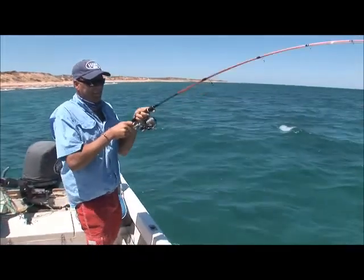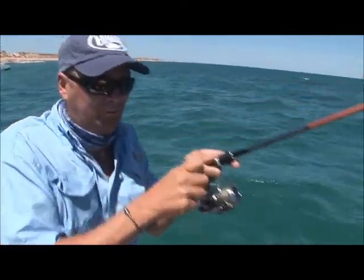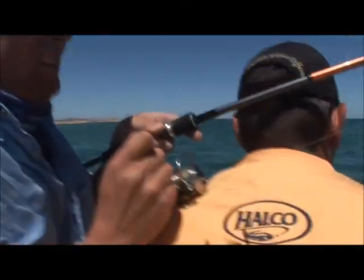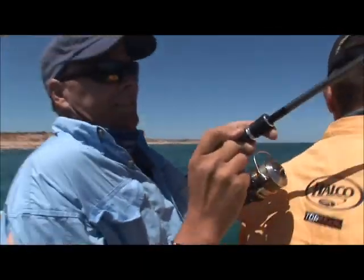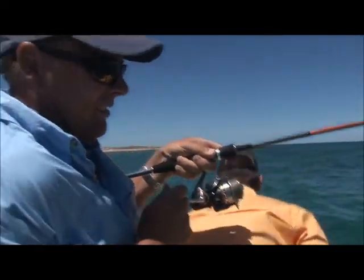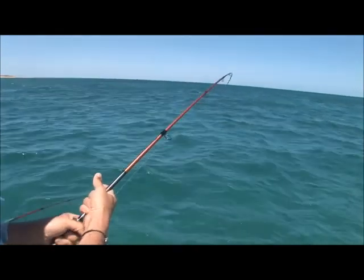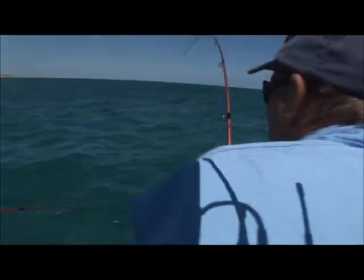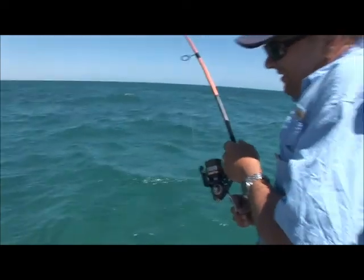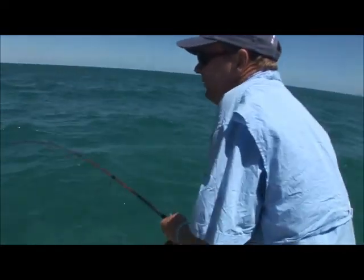I've got nowhere to cast there — I'm just going to go over the top of you. Fish going everywhere right now. And a lot of fish on here. It's very stubborn.